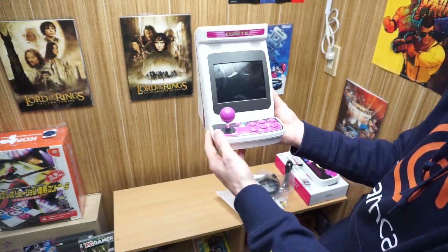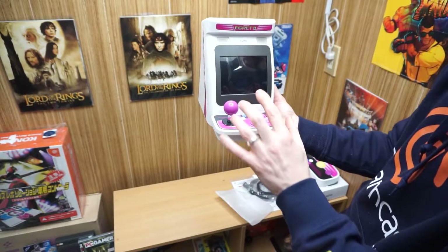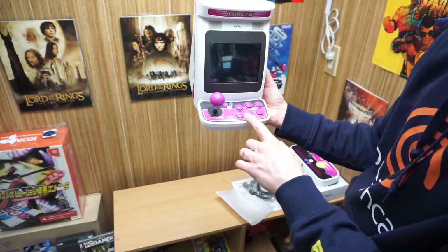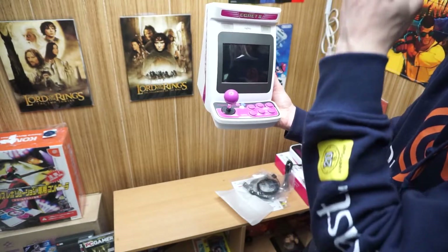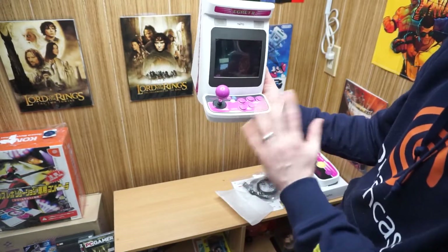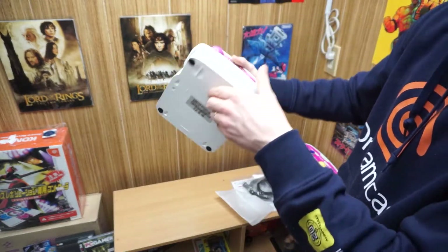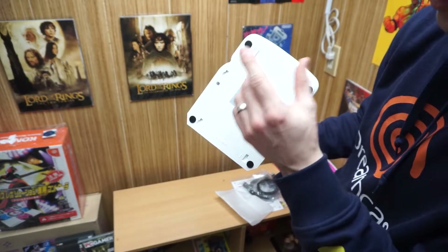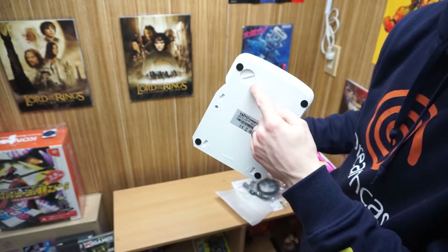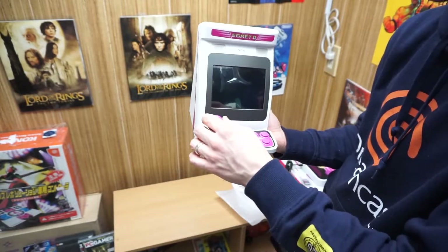I've heard the Astro City Mini is very light like there's nothing in it — this feels like it's got a good amount of weight. The joystick is probably the size I anticipated; the buttons are smaller than I had in mind, but I plan to plug in my own controllers anyway. One of the biggest things with this unit is on the bottom you can actually switch the joystick from eight-way to four-way — I don't think this has ever existed outside of this console.